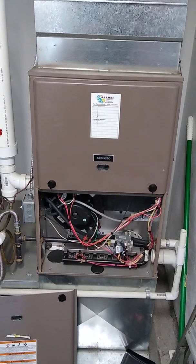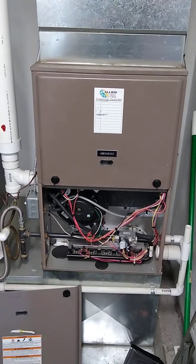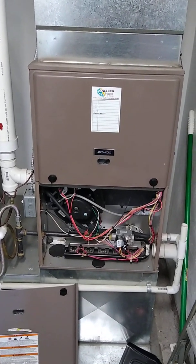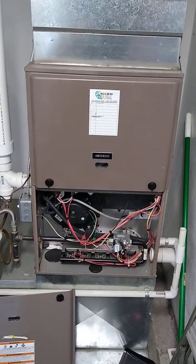So what I've done now is installed the new ECM motors. I currently have the thermostat set to fan, and now let's go ahead and see how much power the furnace is pulling on continuous fan mode.